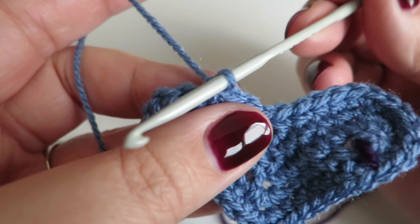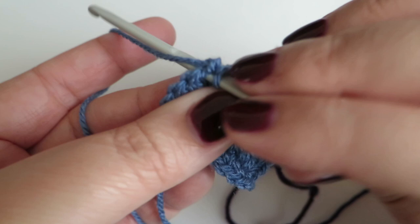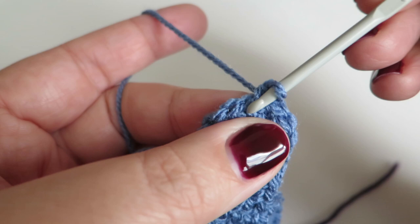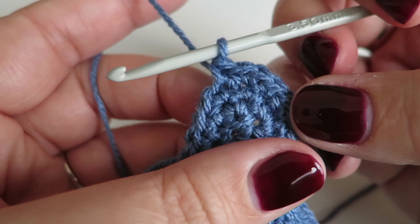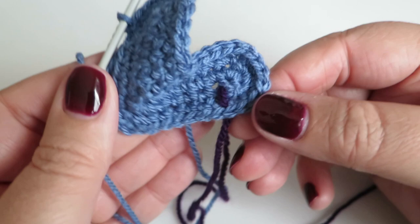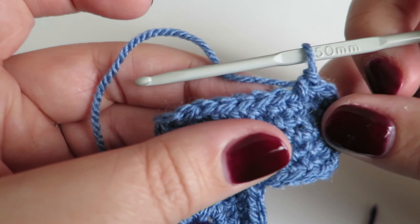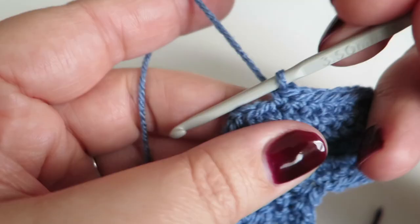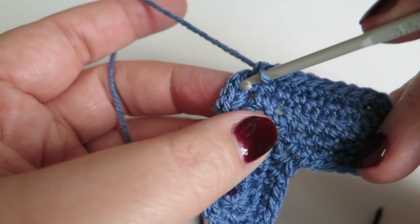Two double crochets into the next stitch, one double crochet into the next stitch; two double crochets into the next stitch, one double crochet into the next stitch; and two double crochets into the next stitch and one double crochet into the next stitch — that brings us around nicely. Now we need to do one double crochet into each of the next six stitches: one, two, three, four, five, six. Then into that two-chain space: one double crochet, two chains, and one double crochet again into that same space.